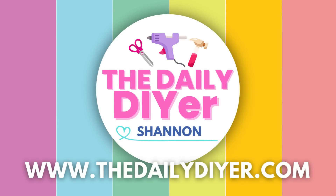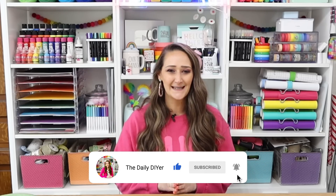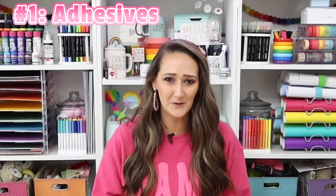Hi everyone, my name is Shannon from thedailydiy.com. I am so glad to have you back. If you are new, please hit subscribe — I bring you brand new free tutorials here every single week, and if you hit that bell you'll also get notified when those brand new videos go live.